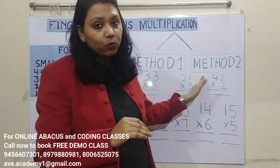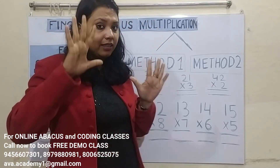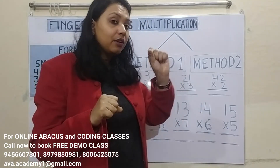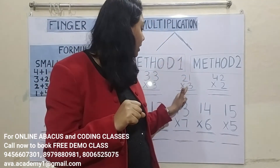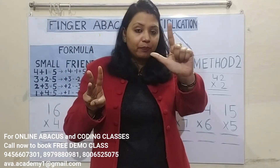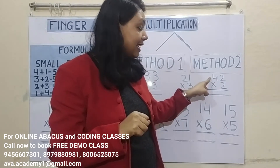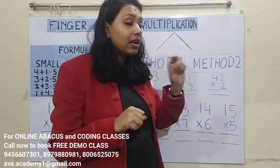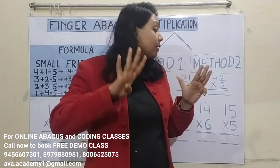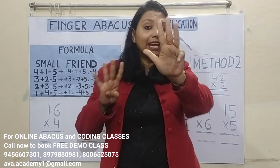Now Method 2: 3 threes are 9; 3 threes are 9; answer 99. Next: tens-split first — 3 twos are 6; then ones-split — 3 ones are 3; while speaking also the same order: 63. Next: tens-split first — 2 fours are 8; then ones-split — 2 twos are 4; speak tens-split first, then ones-split: 84.